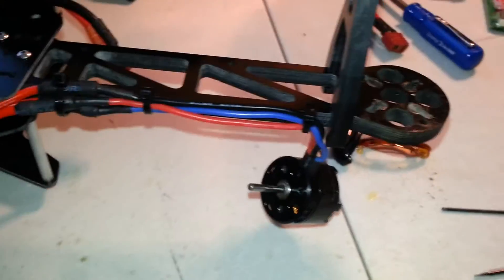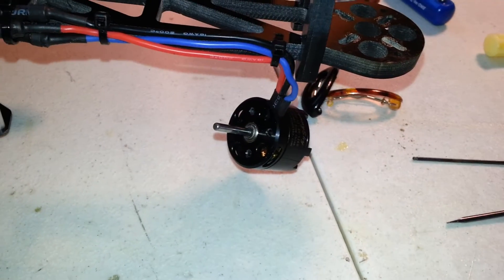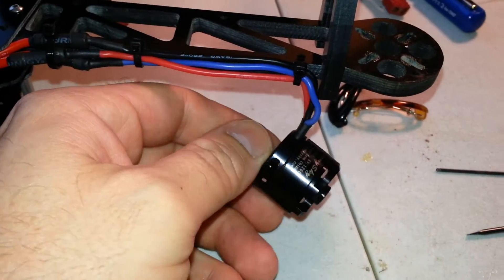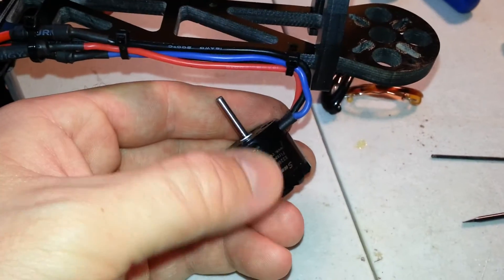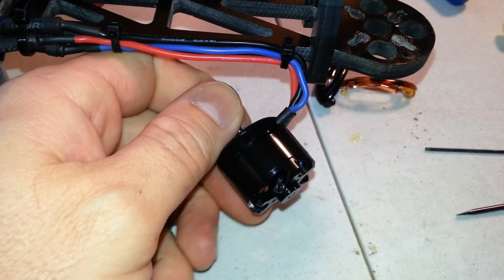This is the Sunny Sky motor I'm using on my HT FPV flip frame. It's a 1260KV Sunny Sky motor. I'm in the process of taking it apart right now to take the bell housing off to balance it on an actual prop balancer, instead of just using my phone and an app to see the seismograph.